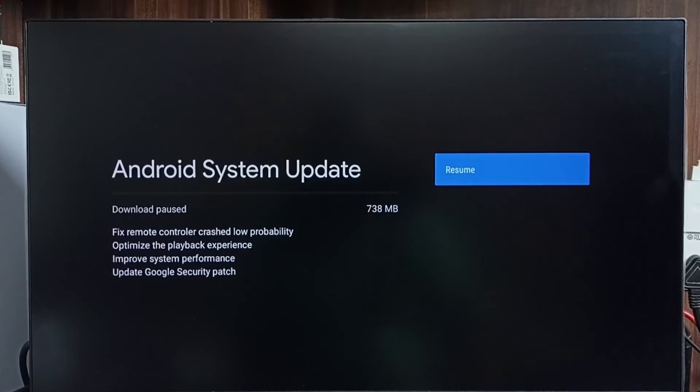Please read it carefully. If you are okay with these changes, we can go ahead and select Download and Install. Now it's downloading. This is how we can check for a software update, then download and install it on the TV.